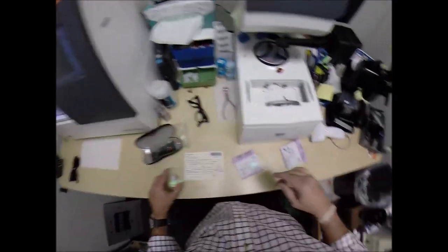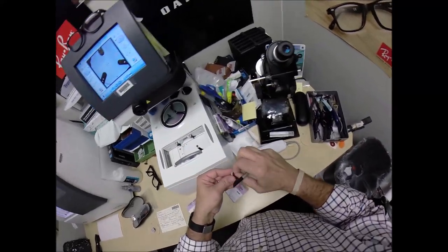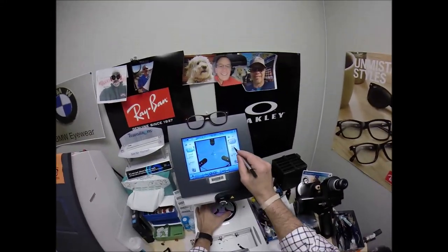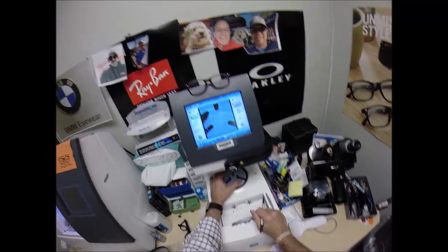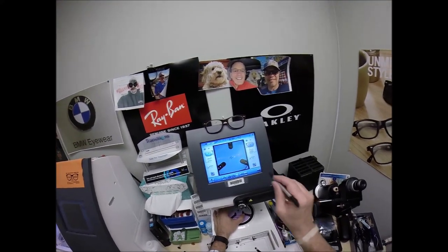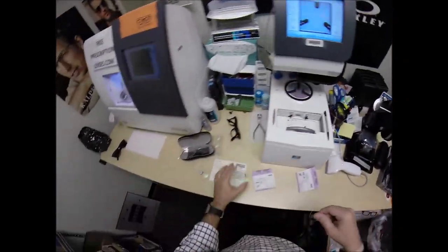We're going to do the same thing for the left lens. Line up the magnet — same pupillary distance, same optical center height — get everything lined up perfectly, and hit that button. The arm's going to come down and place the block onto the left lens.